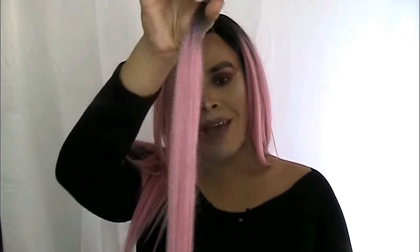As you guys can see, I made an invisible part closure and she's looking pretty damn good if you ask me. I made a full wig, and this is all that I have left of the 14-inch — which is good, because there is more than enough hair in this pack to make a full wig.